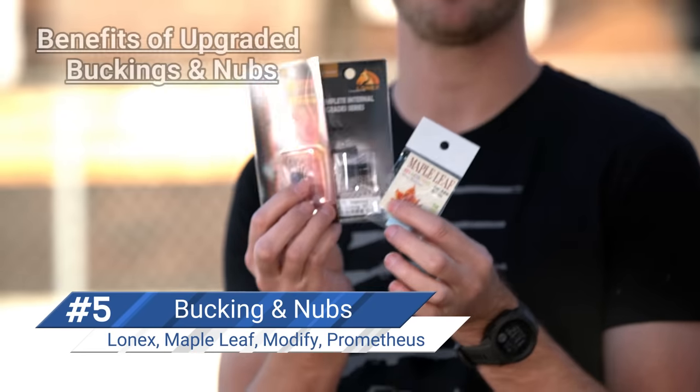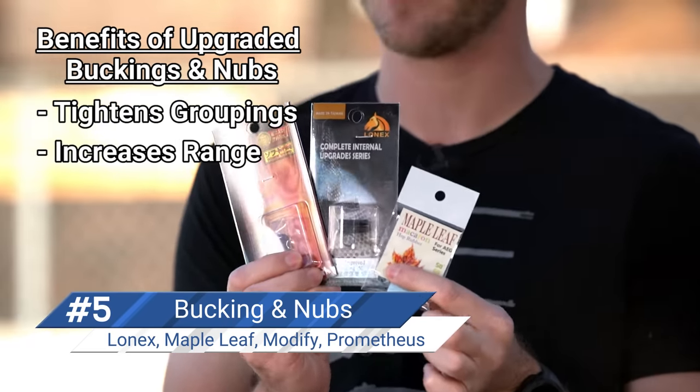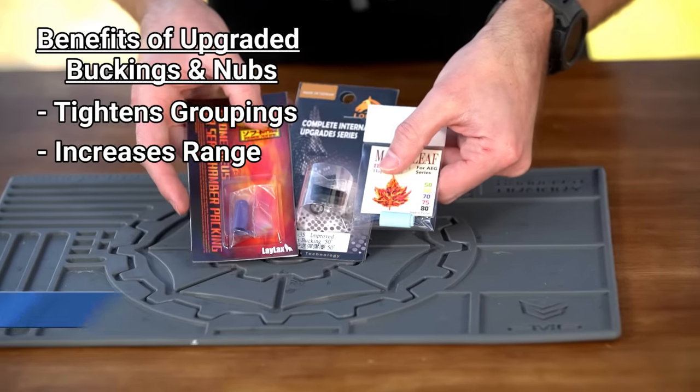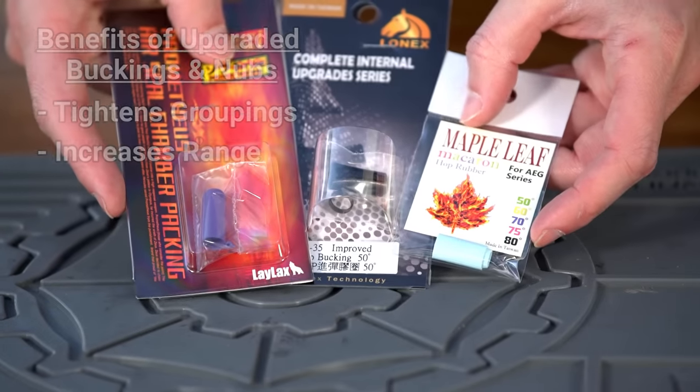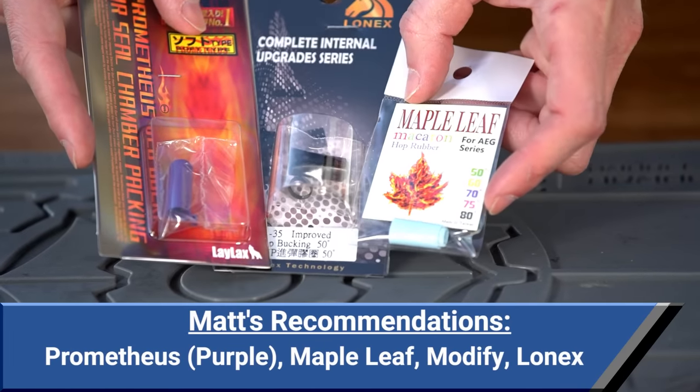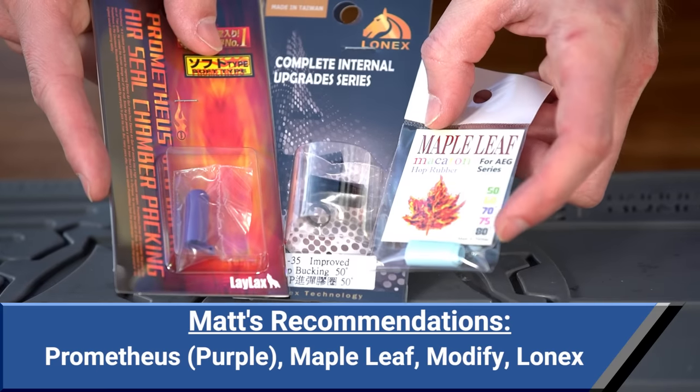An upgraded inner barrel can only do so much unless it's also paired with a high quality upgraded bucking and nub. Together, an upgraded barrel and bucking system can really help you tighten up your groups and push your range even farther. Buckings and nubs are not only really affordable — usually around the $10 mark — but they're also really easy to install. Some of our favorites are the Prometheus Purple, the Maple Leaf Series, and also Modify as well as Lonex. If all you have is $10 or $20 to upgrade something on your AEG, a better bucking is hard to beat.